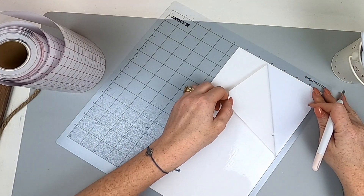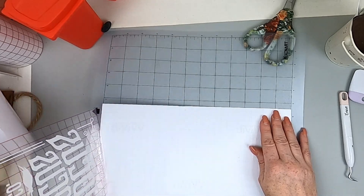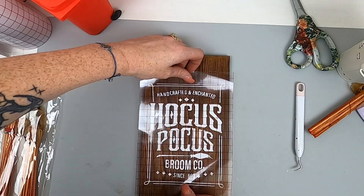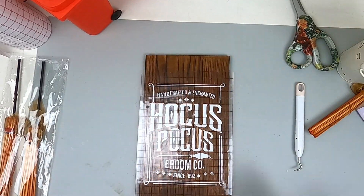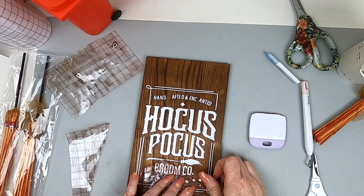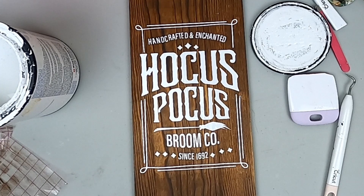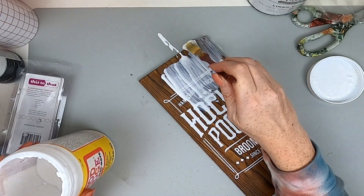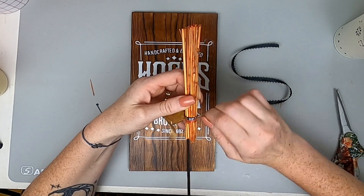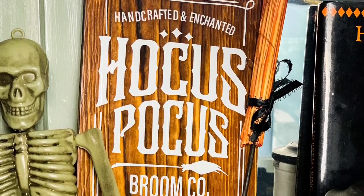This first project is super quick and super easy. I went to my Cameo and printed something off — white is so hard to see on camera so I'm just peeling it up. Here are some Dollar Tree brooms and a little plank of wood. I'm laying this down — it's from Hocus Pocus, a broom company sign inspired by the movie. I did have some issues with my transfer; maybe I needed to clean it better, but I painted in what I missed and you can't even notice. I do a generous coat of Mod Podge, add a little ribbon, and hot glue a broom to the side. That's it — how adorable is this?